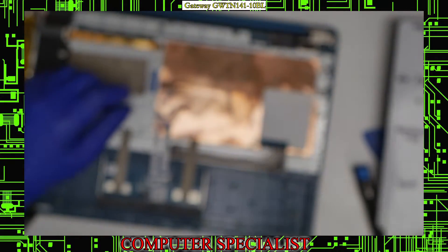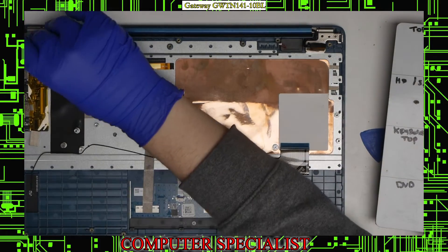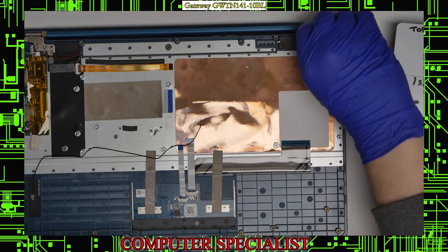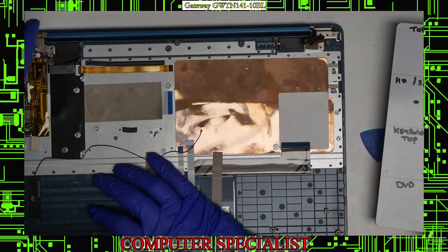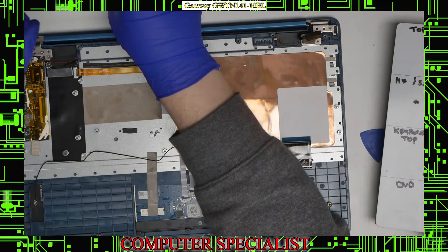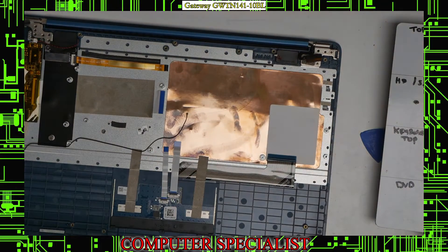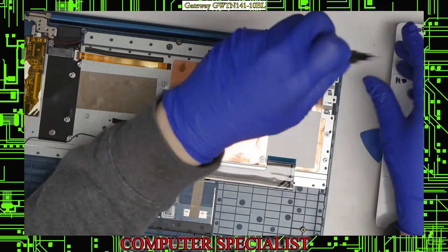Now we can move on to the screen. Pretty simple — just held on by some hinge screws. We have one, two, three, four on that side and another four on this side. This laptop is actually pretty well designed because it has four hinge screws on each side, which is quite a lot. Then there's another one that holds the bottom in, so there are technically five on each side. That's pretty good, considering a lot of HP laptops only have two and they break a lot.